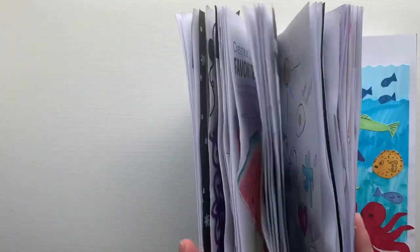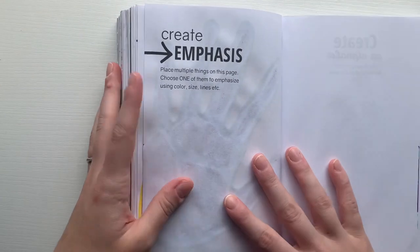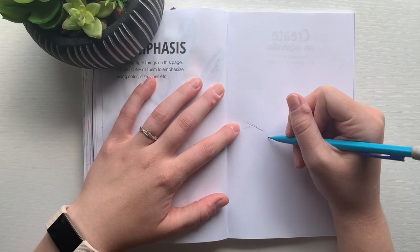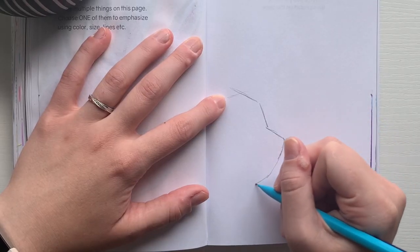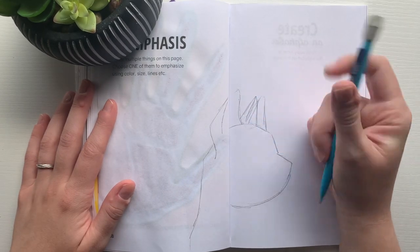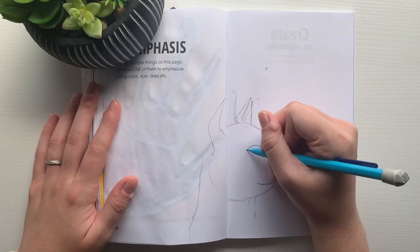We are getting nearer and nearer to almost completing this book, so it takes quite a bit of time to flip to the right page. The first prompt for today is to create emphasis. I decided to do this by using color, and the first thing I'm doing is sketching out my design. I had an image in mind right away and I knew exactly what I wanted to do, so I started off by sketching out this cat.